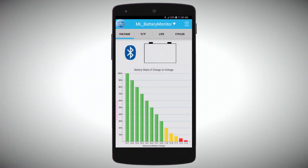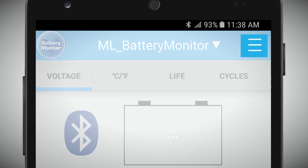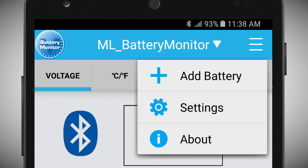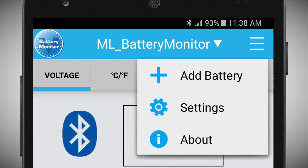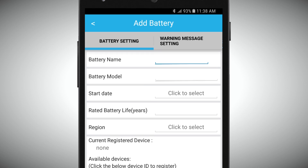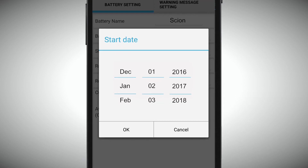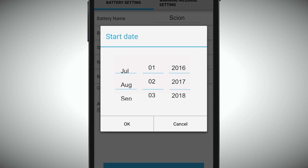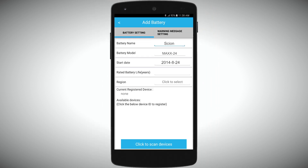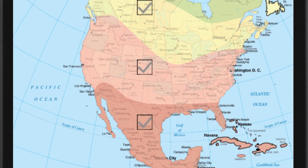Now that we have the app installed on our phone, we can start communicating with the battery monitor. Simply go to the upper right hand corner, click on it, and you'll see three options: Add battery, Settings, and About. We're going to add a battery. Simply add the name of the battery, the model, the start date, the battery life according to your manufacturer's recommendations, and the region where you live.